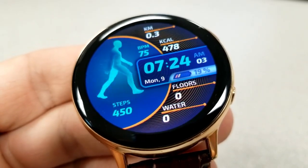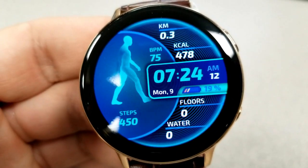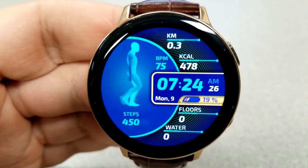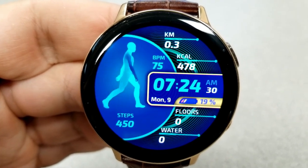Tapping inside that circular bubble with the walking guy changes the themes for the lines and the frames, and then tapping on the digital time changes the colors of that rectangular frame around the date and power. This one also comes with five fixed app shortcuts as well as one customizable one.